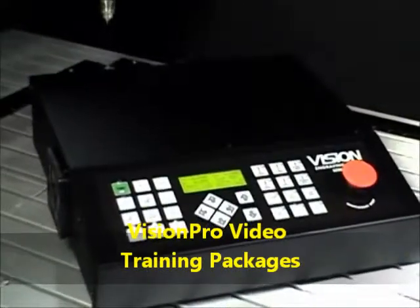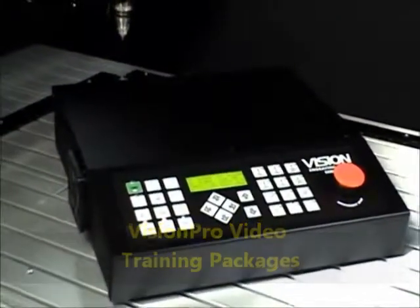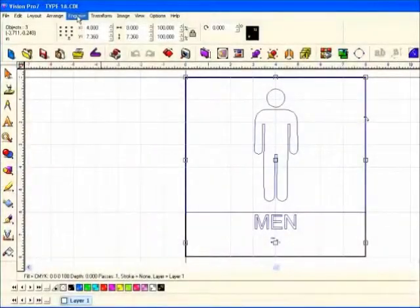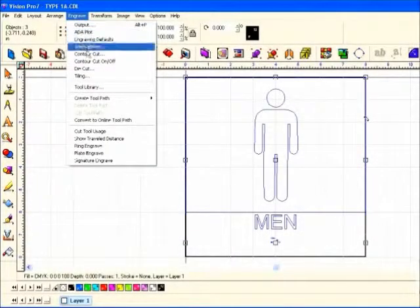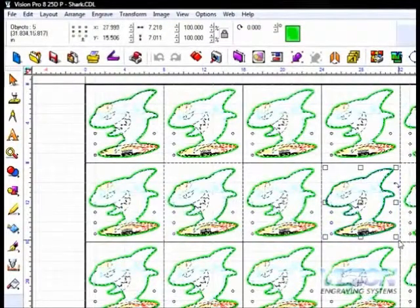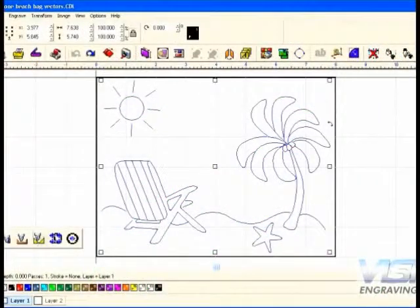Vision machines can run from a desktop or laptop PC and come standard with our Series 3 controller, which allows you to run jobs from many software packages such as Vision, Vision Pro, FlexiSign, CorelDRAW, Engraved Lab, Enroute, Type 3, Sign Lab, and many more.